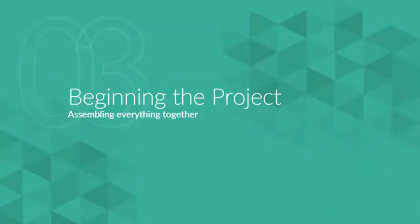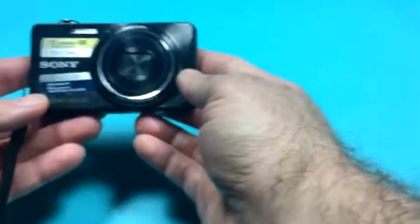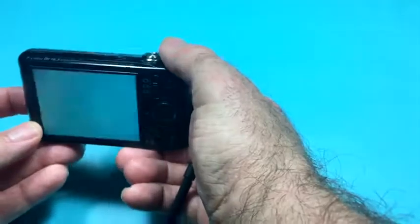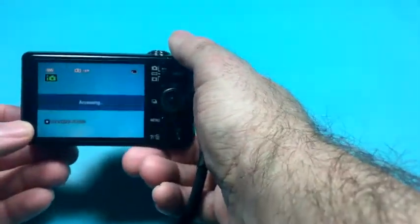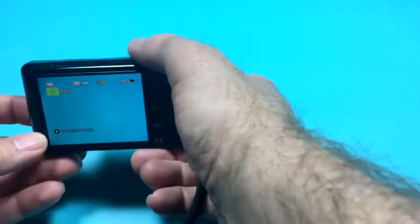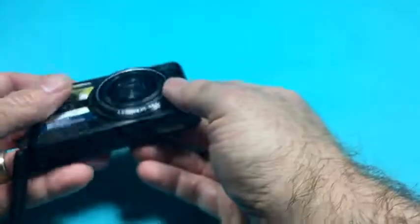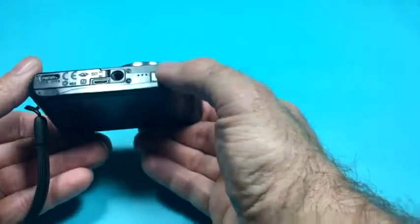Let's get everything together for our project: taking a photo, deleting it, and recovering it. The camera I'll be using is a basic point-and-click model — there isn't anything really extraordinary about it, and that is kind of the point. You can use any kind of camera that you have, and if you happen to have a fancy DSLR, this process is going to work exactly the same.